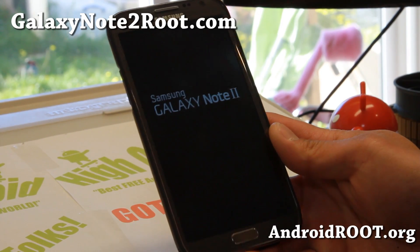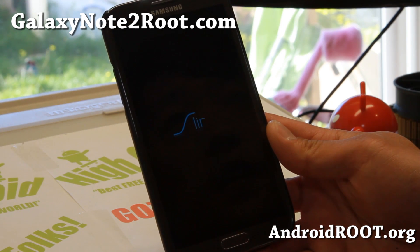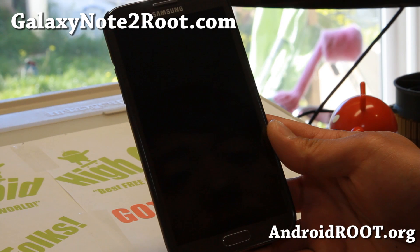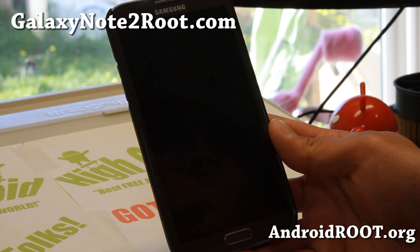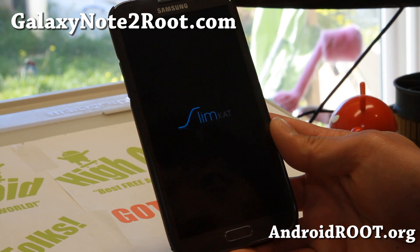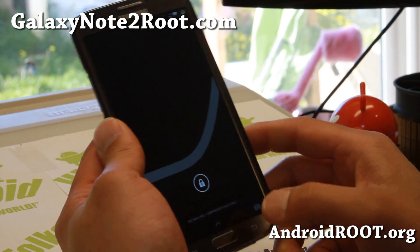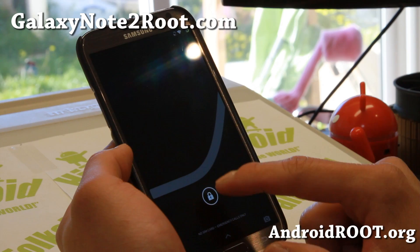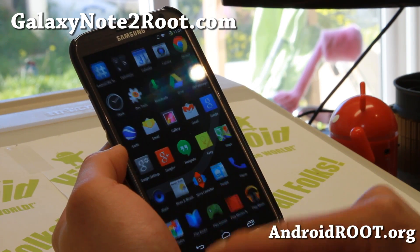Hi folks, welcome to Galaxy Note 2 Root.com for this week's ROM of the week for all of the Galaxy Note 2's. Check out SlimCat ROM. This is an Android 4.4.2 KitKat ROM available for AT&T Mobile, Sprint, Verizon, GTN 7100, GTN 7105 Canadian. Also Sprint and Verizon versions are ported but should be just as good. Let me go ahead and show you — that was the boot up animation and this is the SlimCat ROM here.